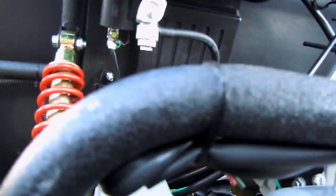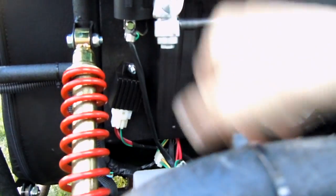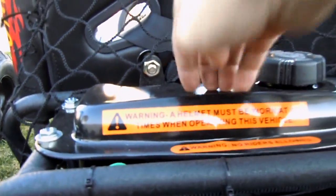You've got a fuel shutoff safety switch here. The gas tank is metal. There's also a little safety net at the rear.